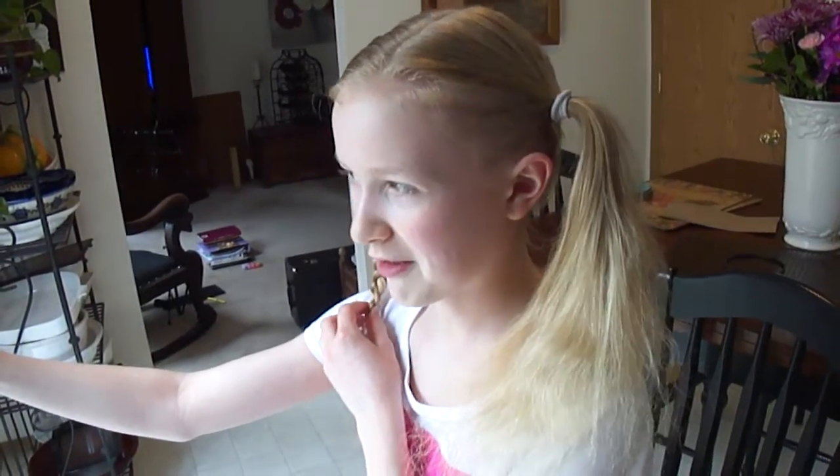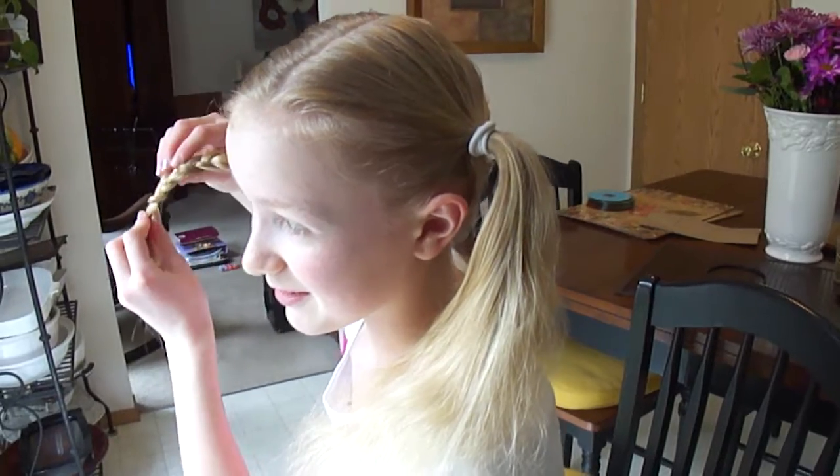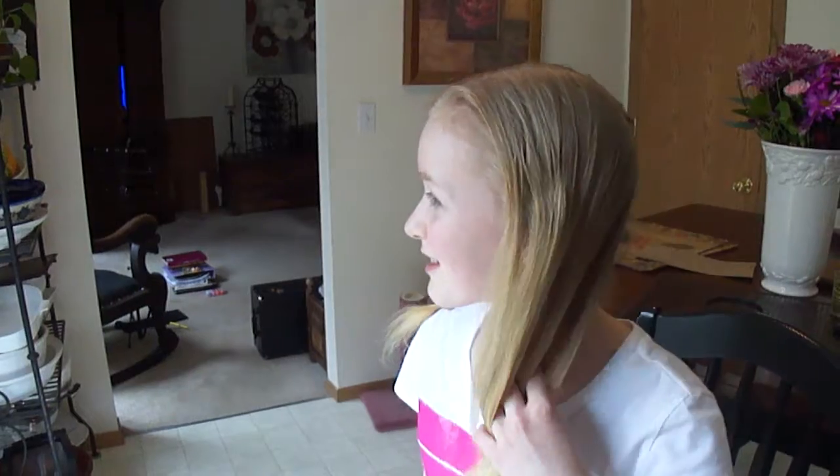If you've been following along, you should have a braid that looks like this going all the way down. Now do the same thing on the other side.